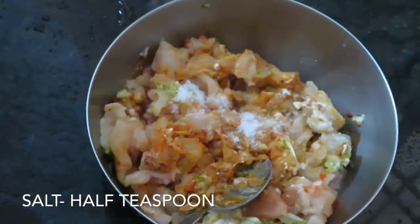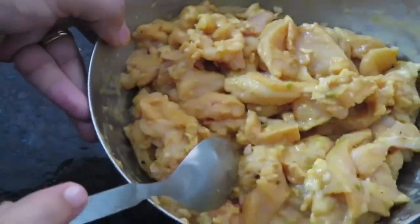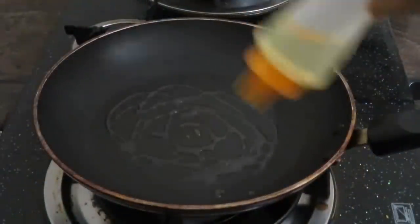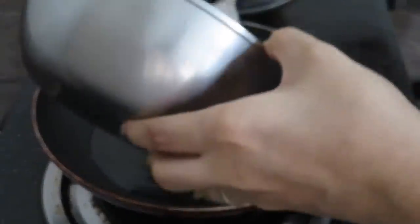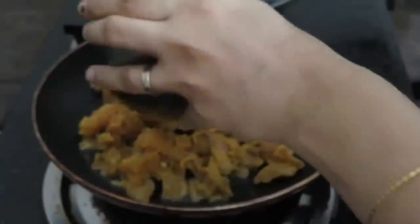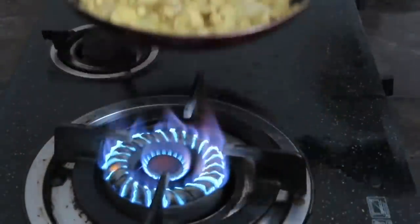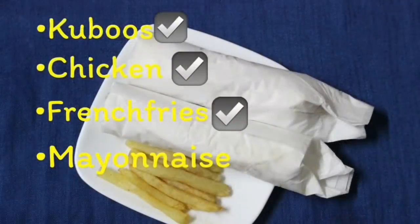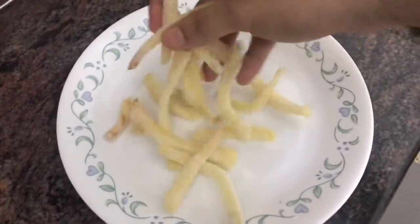Mix all the marinade ingredients together. You can add a few more ingredients. Add some flour in the pan with olive oil and butter, then fry the chicken in a pan. Cut the chicken and fry it until ready.